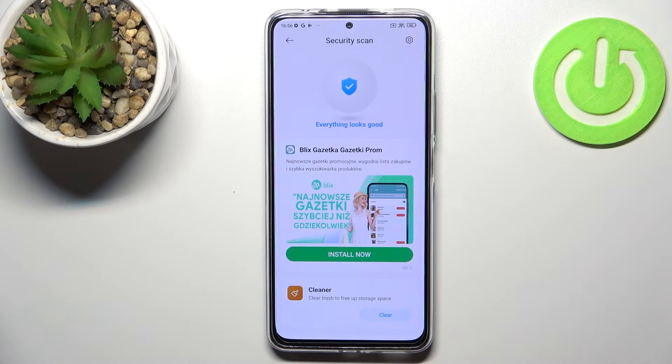If you do have any viruses or any kind of problems, your device will show them to you and you'll be able to immediately fix them.